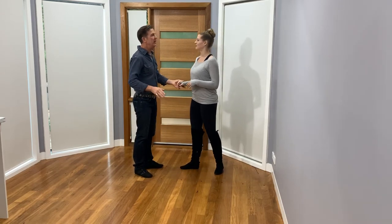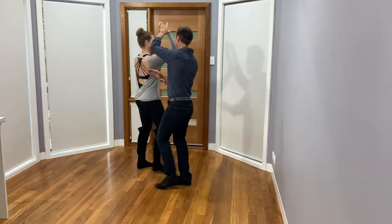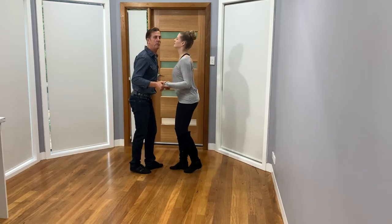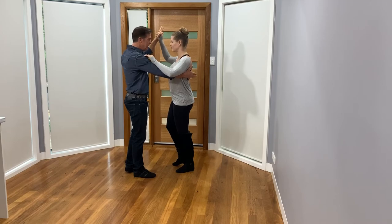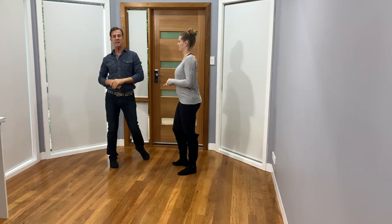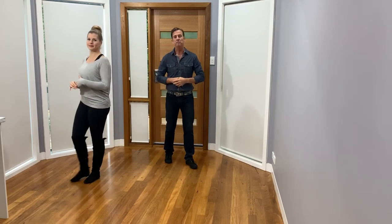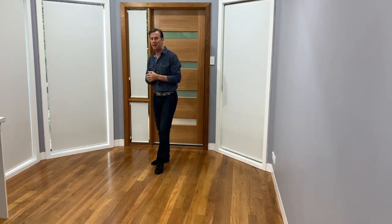The only other thing is: if I were dancing my basic patterns — whether I brought the girl into closed here and shut it off, or whether I was in push break position and I roll her through, make connection, and then do it — just think that there's plenty of time to practice those movements. Take your time; it doesn't matter how long you spend here. Once you get that worked out, you'll be able to add that into your dancing very comfortably.